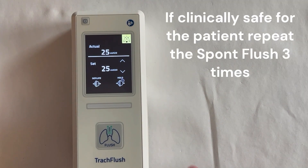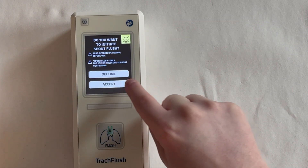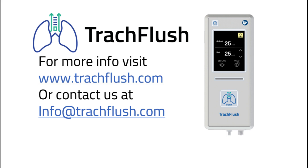It is recommended, if it is clinically safe for the patient, to repeat the spunt flush at least 3 times. For more information visit trickflush.com or contact us at info@trickflush.com.